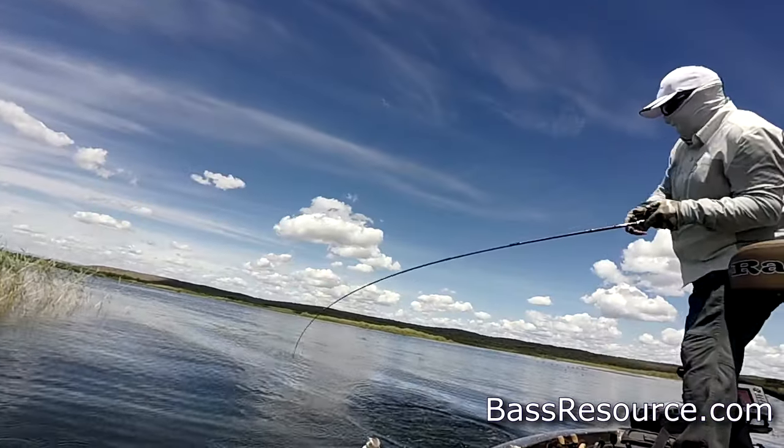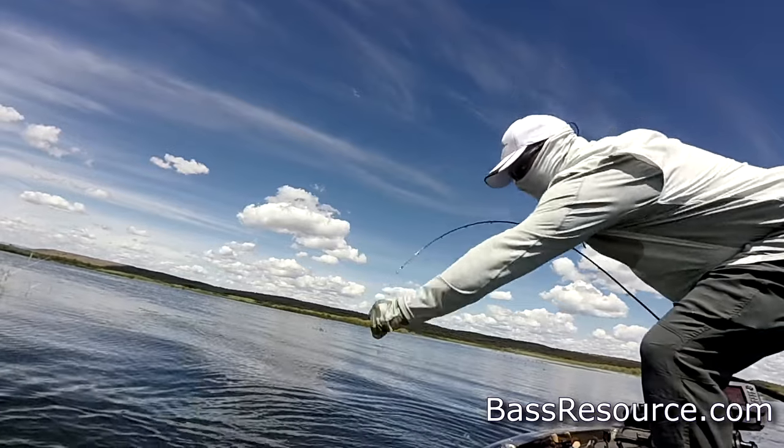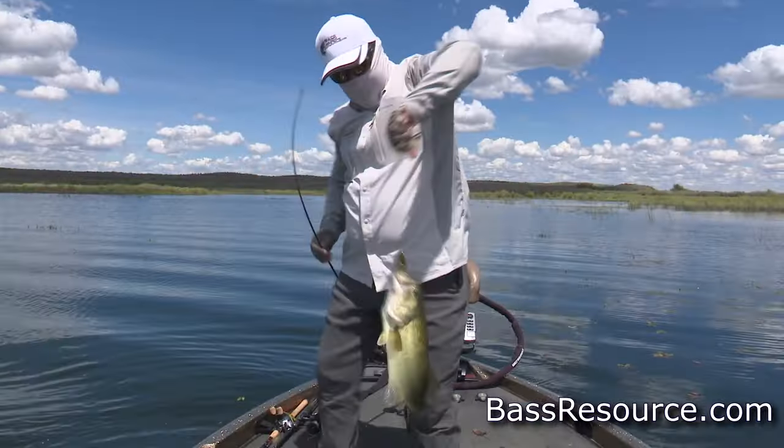There we go. Nice one. That was very quick, too. Come here. That's a nice fish, too. There we go.